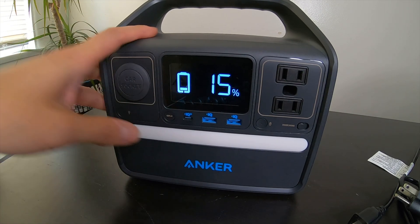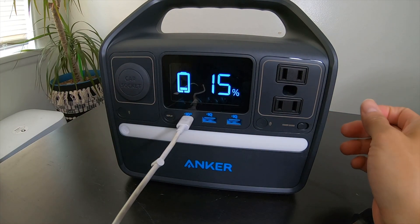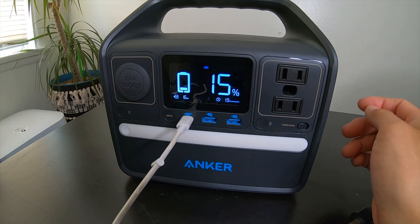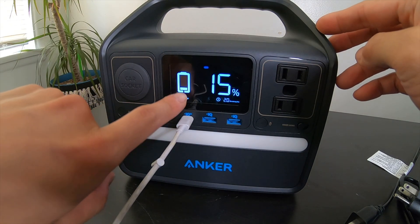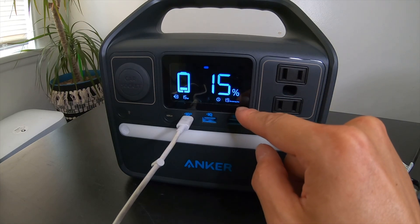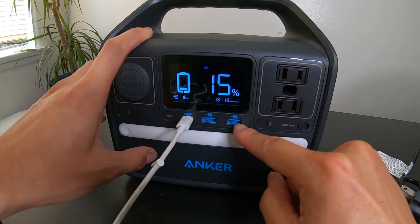To use the USB ports, you don't have to press anything — you just plug in your USB device and the icon lights up showing USB-C is powered. Right now it's drawing 15 watts, and with 15% battery left it will run for up to 1.9 remaining hours. This works for both the USB-C and USB-A ports.